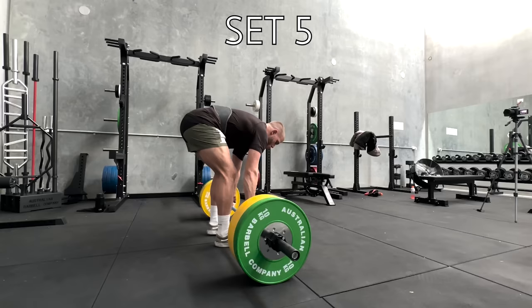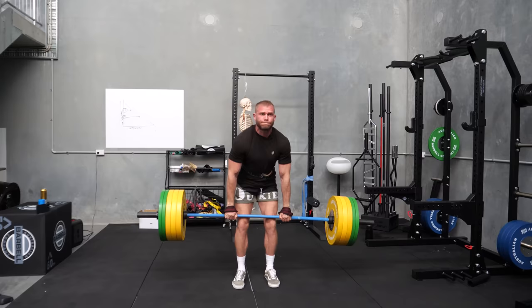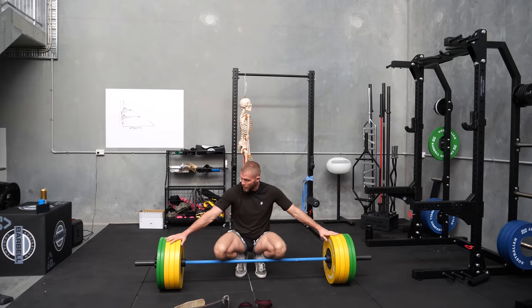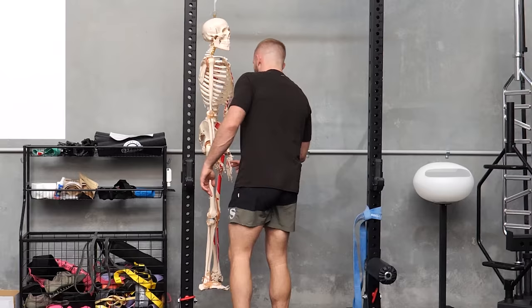I'm going to stop there and do three sets of three, because actually my workout today isn't just determining a three rep max — it's three sets of three. So I'm going to do that for two more sets.